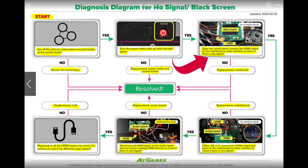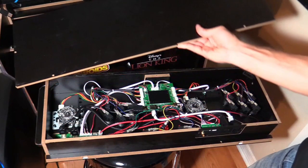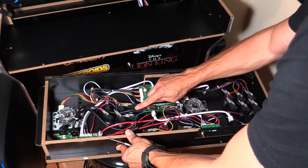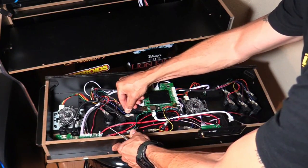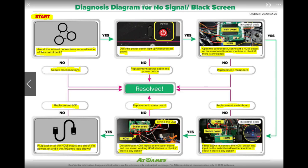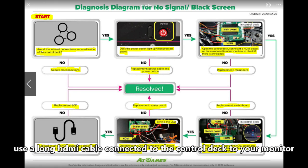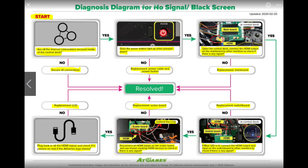We're troubleshooting — we're going to narrow it down. Open up the control deck. I suggest laying the control panel on a bed or soft sofa so the joysticks don't get damaged. Remove the screws from underneath to expose the main game board. You want to check the HDMI connection on the main game board — unplug it and plug it back in securely. You can also check the HDMI output on the main game board using another monitor to check if there is a signal. If there is, proceed to the bottom right-hand corner of this flow chart.